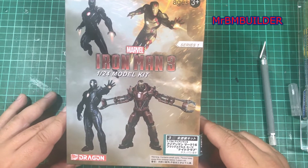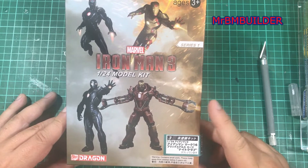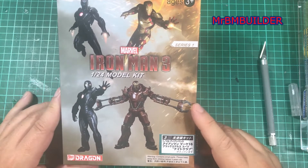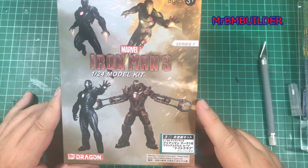I only really found out about them about last week when I was looking through Hobby Link Japan's website and I came across them. The amazing thing about this is I picked one of these kits up — or a couple of them up.